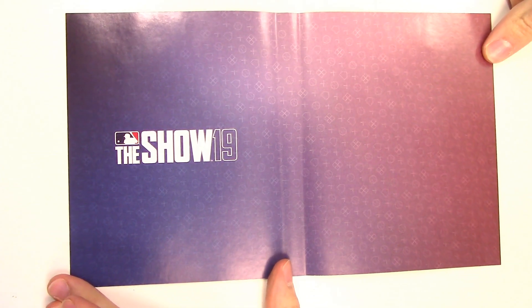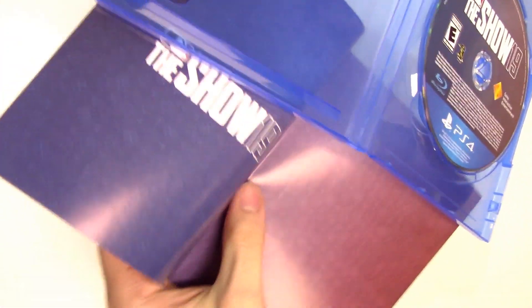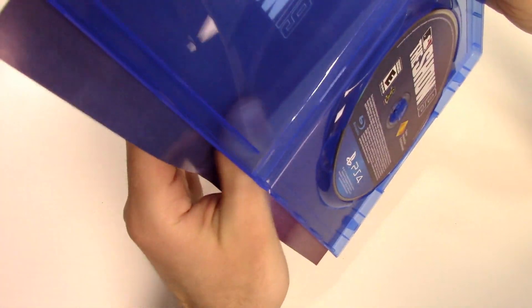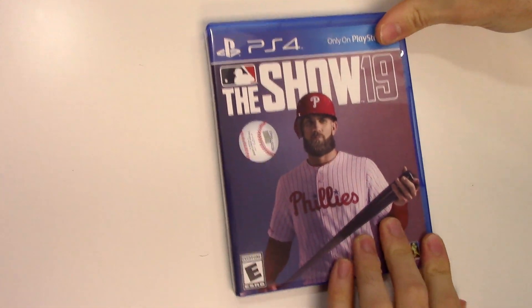Behind the front cover the artwork looks like this — not really sure what to call it, but there you go. You can see that this sticker is on the box, not the plastic wrap.